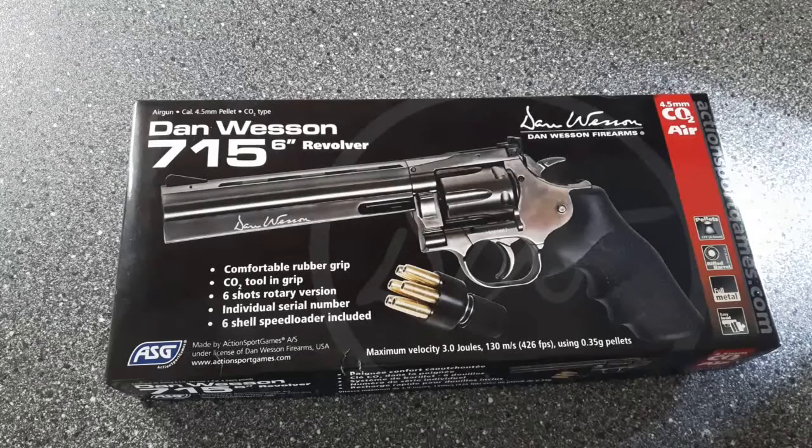Hi guys, thanks for tuning in to another video review from Air Rifles UK. It's Dan here. Today I'm going to be doing a review on the Dan Wesson 715 6-inch barrel revolver.